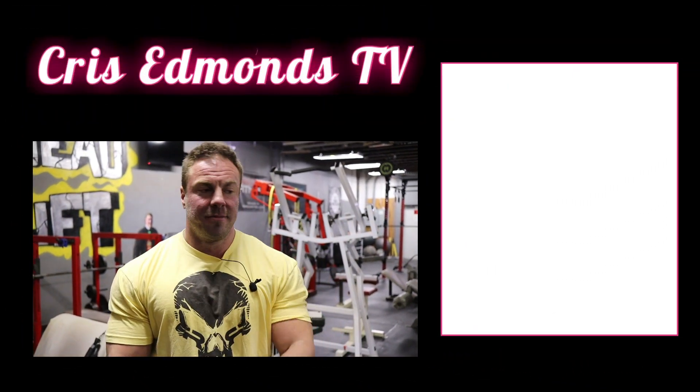To me, throw all three of these upright row variations in the absolute garbage. You want to grow your shoulders? Do side laterals and rear laterals. If you want to grow your traps, do dumbbell shrugs. That's the takeaway. If you liked this video, like, share, and subscribe — and until next time, Criminence TV.